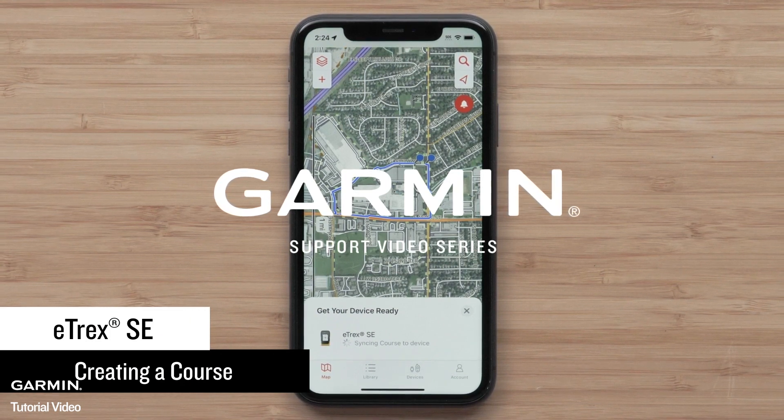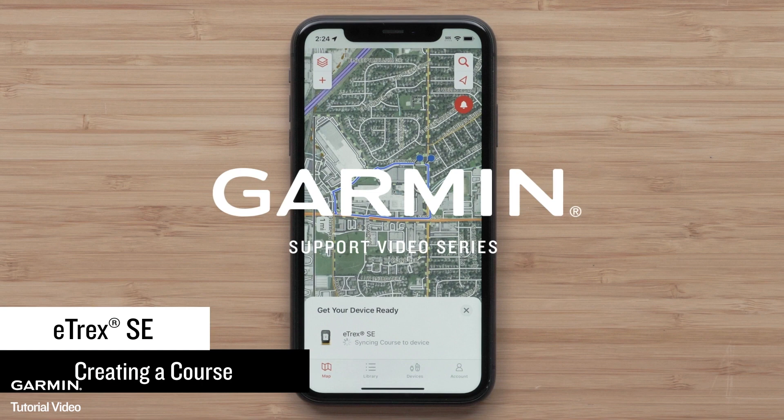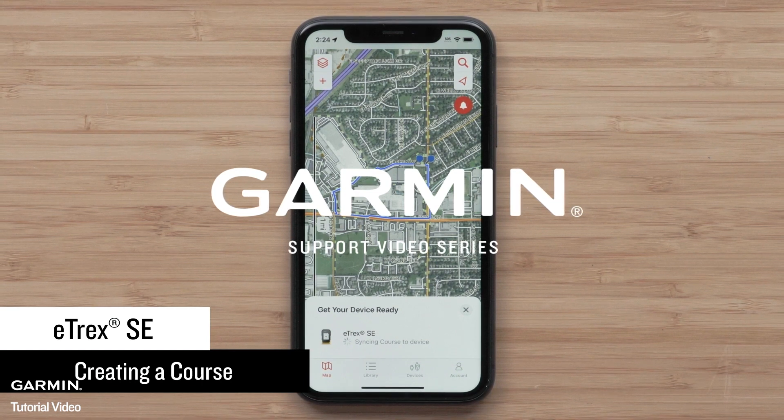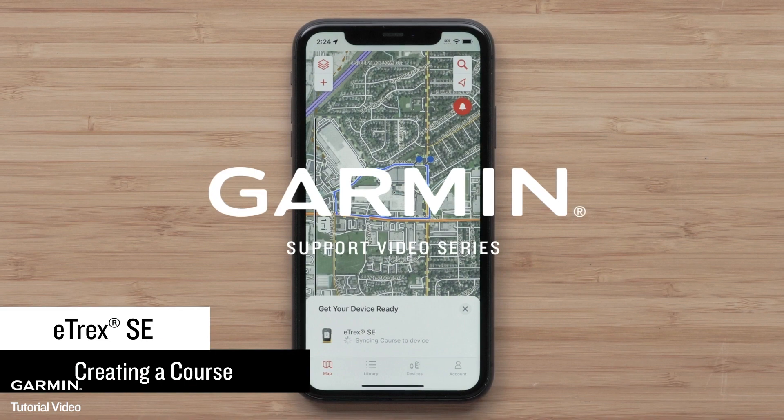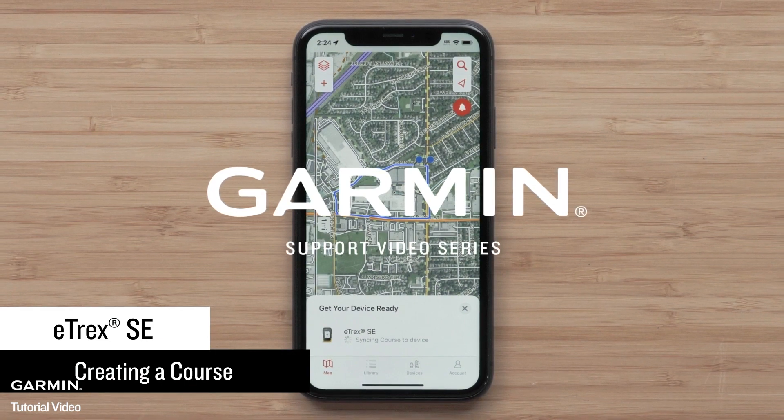With the Explore app, you can download maps to your compatible smartphone and plan your next adventure. If your eTREX SE isn't paired to the Garmin Explore app, see our pairing an eTREX SE to the Explore app video.